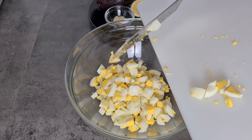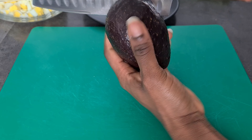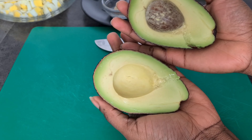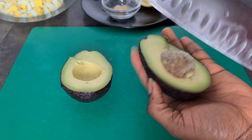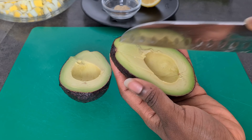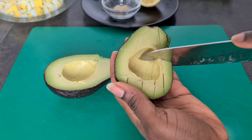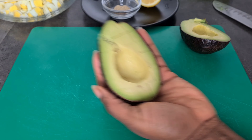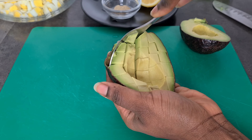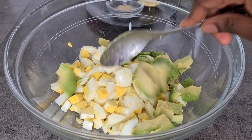Transfer the diced eggs into a bowl and set aside. Now dice your avocado. The easiest way is to cut it in half, remove the stone — this one looks very beautiful and firm, not overly ripe. I first cut it horizontally and then vertically to get cubes, then scoop them out with a spoon. Feel free to cut them any way you prefer.